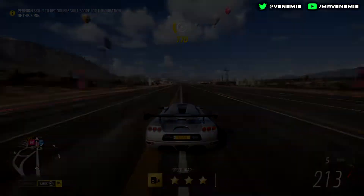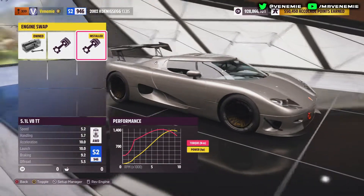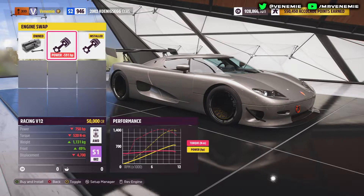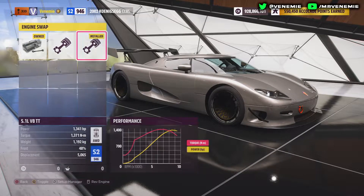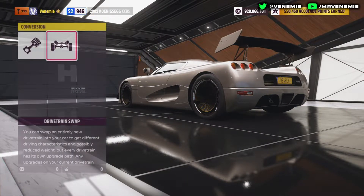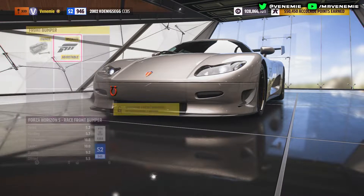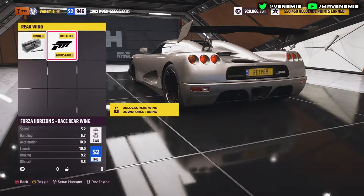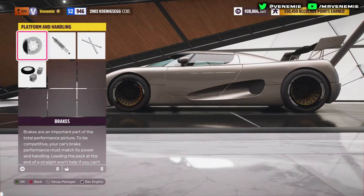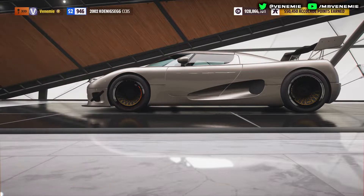The Koenigsegg CC8S — definitely a car that got forgotten about. To start off with the upgrade, we're putting in the 5.1L V8 twin turbo, same as the CCGT. It's a monster of an engine, and you also want to make it all-wheel drive. When it comes to aero and appearance, we're going to go with the Forza Horizon front bumper and the spoiler — this is just so we have the speed option unlocked on the tuning. It's not necessarily needed; you could avoid it just to shed weight if you wanted to.